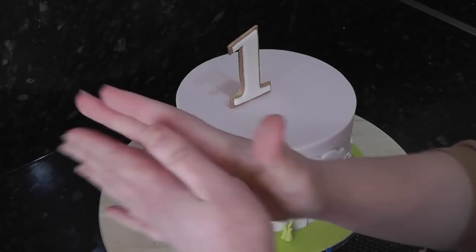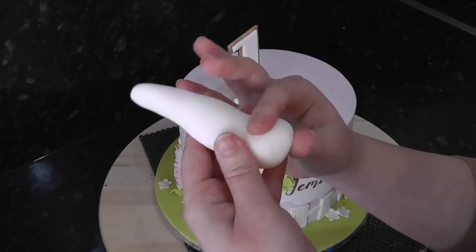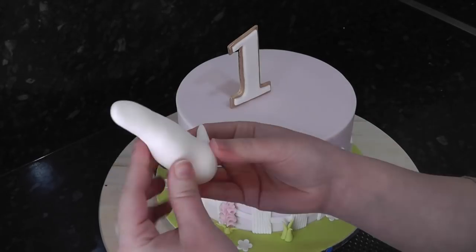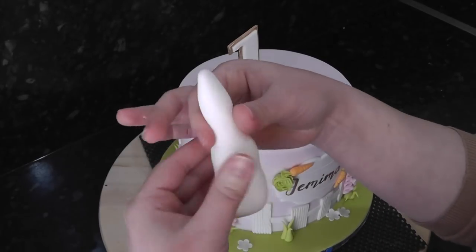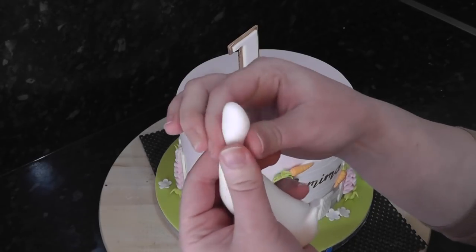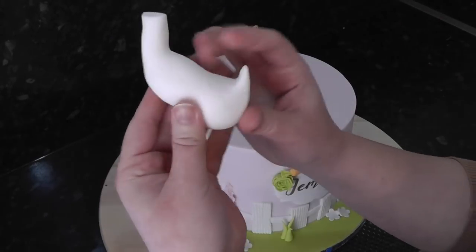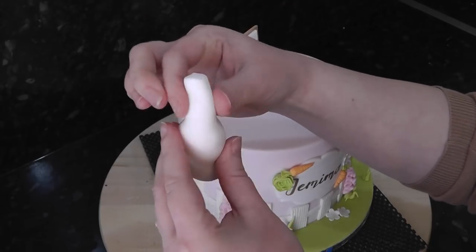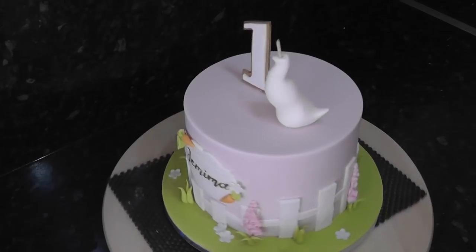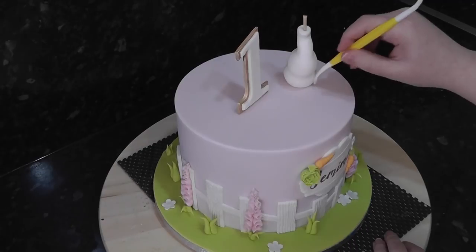For Jemima you'll need a ball of white with tylo added. Start teasing it into a soft spike and then pinch around the middle. Pull the largest end out into a tail shape. Then thin the neck out between your fingers until it's long enough and snip off the excess. Add the body to the top of the cake and insert a skewer down to secure it, leaving some poking up for the head. Using a dresden tool, define the bend in the neck and add a little channel at the base for the legs to sit in.